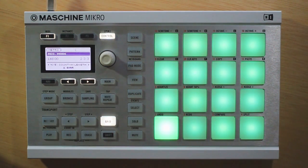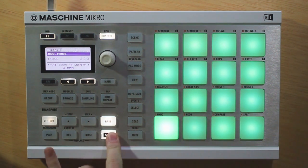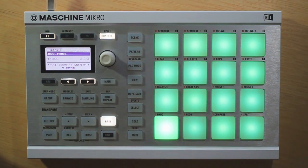And then one more — we have a count-in length option here. Now this is tied to our count-in, which is with the Shift and Record buttons. If you're not familiar with this, it gives you a specified amount of time before recording begins. So if you have this on one bar, it'll give you one bar and then recording starts. But if you feel a little bit rushed, go ahead and increase that, and that will give you more time before recording starts so you're prepared and ready to go.